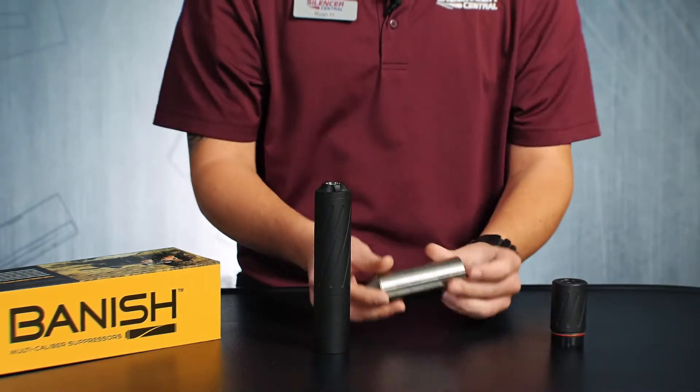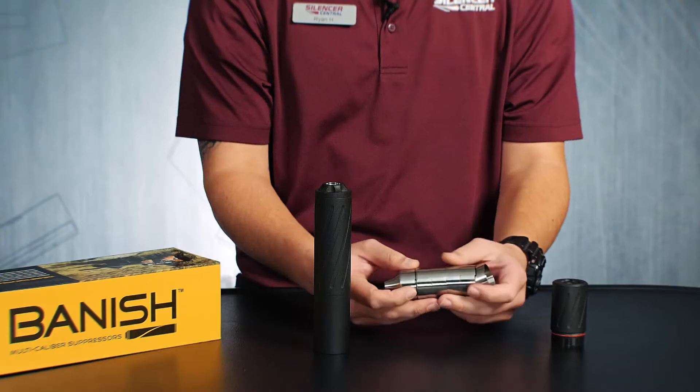There's our baffle stack. Every baffle in the Banish 30 and most of our Banish line suppressors are going to be keyed and indexed so they actually lock into each other.